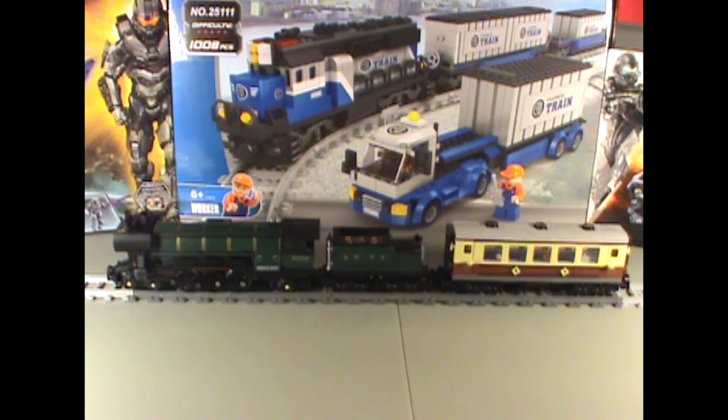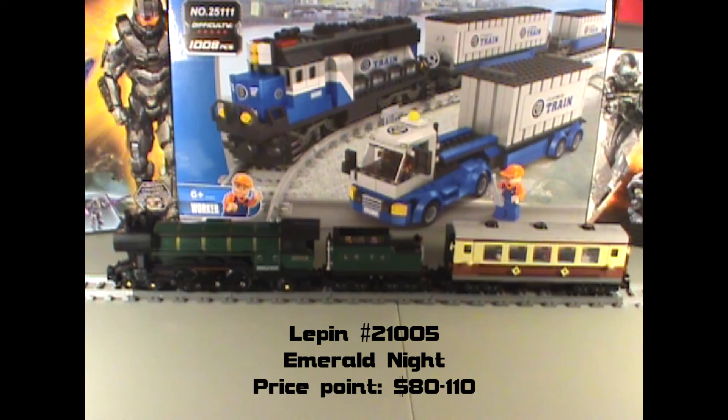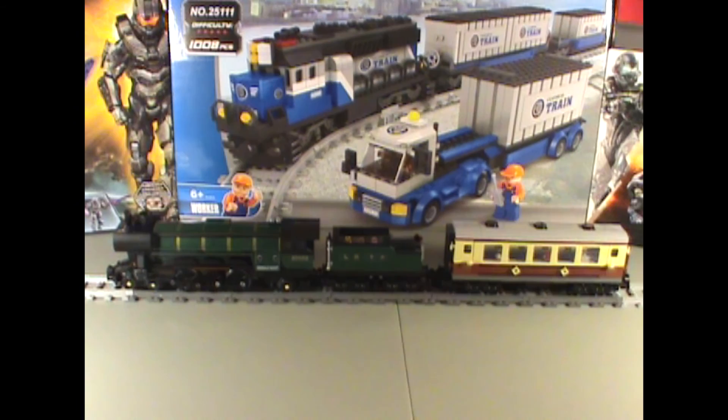Hello all, Trans99 here, and today I'll be reviewing the Lepin set number 21005. It's the Emerald Knight knockoff that I didn't know existed for a while, but it showed up on eBay. And it's really good quality, surprisingly. For a Chinese knockoff, this is one of the best quality sets I've ever seen produced.